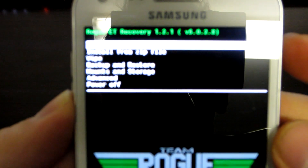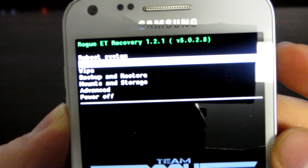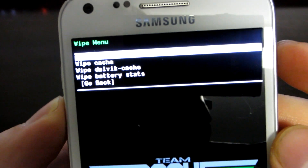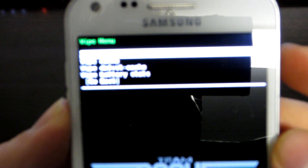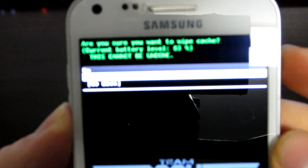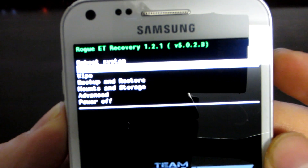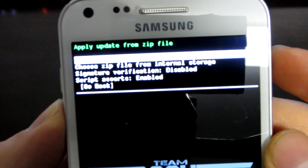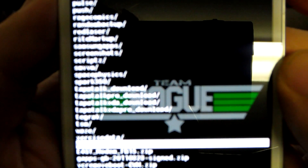You're going to need to do a wipe first. Hit wipe and then wipe data factory reset. Then wipe cache. Go back, then install zip or install from zip file. You're going to pick either SD card or internal storage depending on where you put it. Then you're going to flash the stock-rooted deodexed FB17 ROM. Hit yes and let it work.